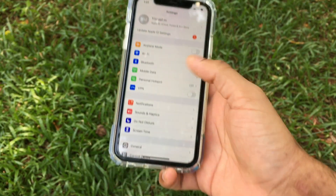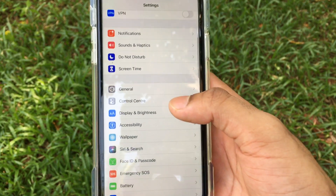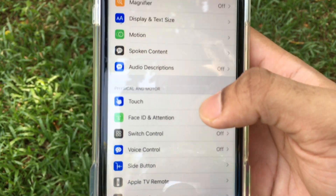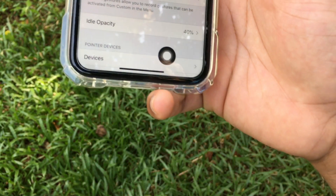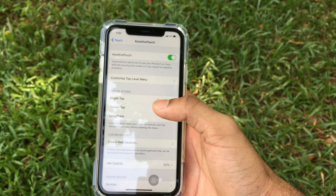To clear RAM on the iPhone 11, 11 Pro, or 11 Pro Max, open Settings, go to the main menu, scroll down to Accessibility, open Accessibility, go to Touch, click on Touch, and go to Assistive Touch. Turn on Assistive Touch — you'll now see a black circle on your home screen.